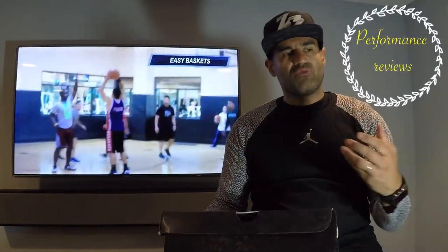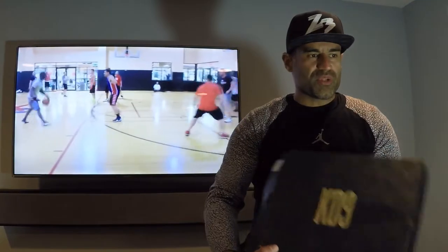I would like to call them more so performance reviews for everybody out there who actually do take their basketball shoes on court and actually put miles on their soles. With that being said, let's get into the actual shoe itself.